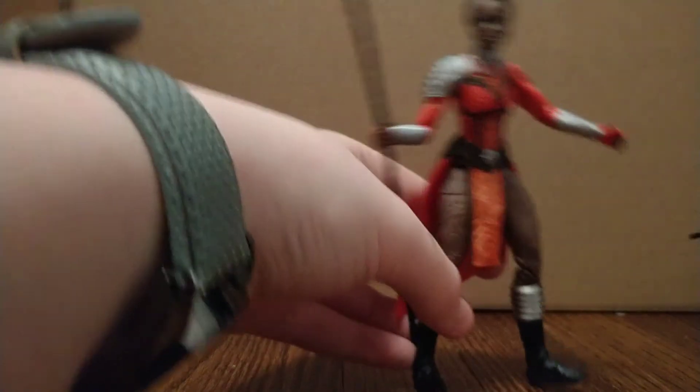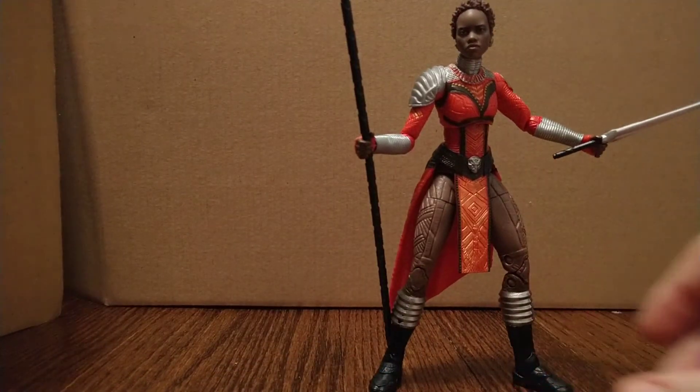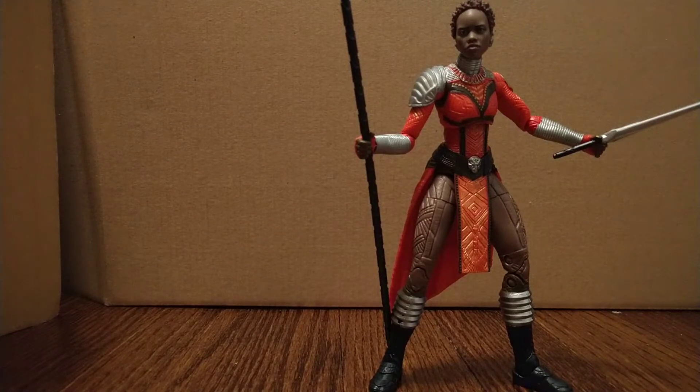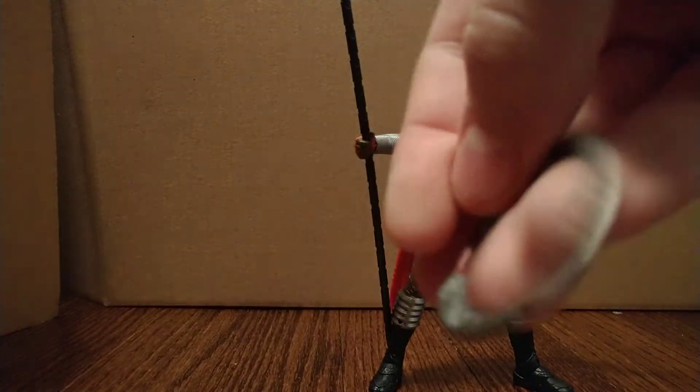I've had her displayed with the staff, because that just makes her look pretty awesome. I'll put her with the staff and the dagger. It really depends on your liking — I sort of like her to just have the staff, or I like her to have both the disc hoops, which have very nice detail. Good job Hasbro on these — you've done a great job with these figures.